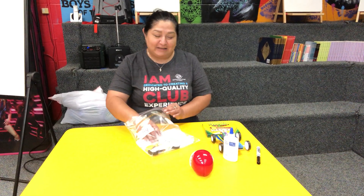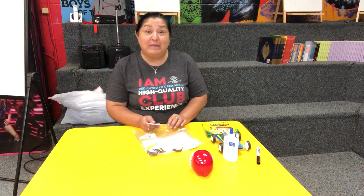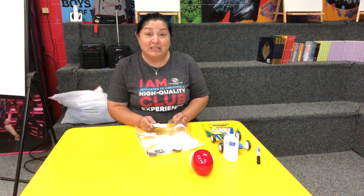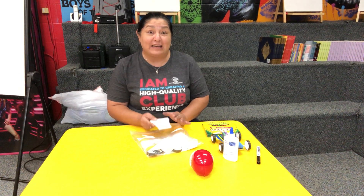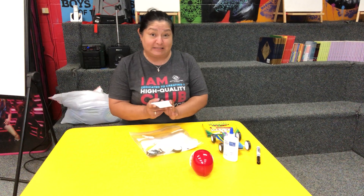Hi boys and girls, welcome back! Today's activity is a STEAM car kit that we put in your bag. STEAM stands for science, technology, engineering, arts, and math — you're gonna touch every base with this activity that we sent you.